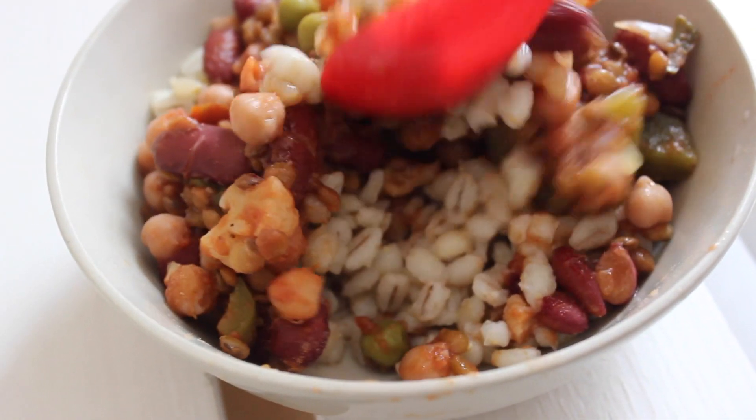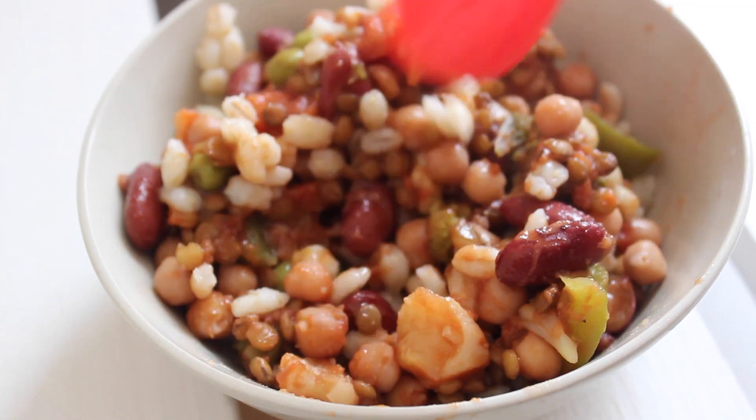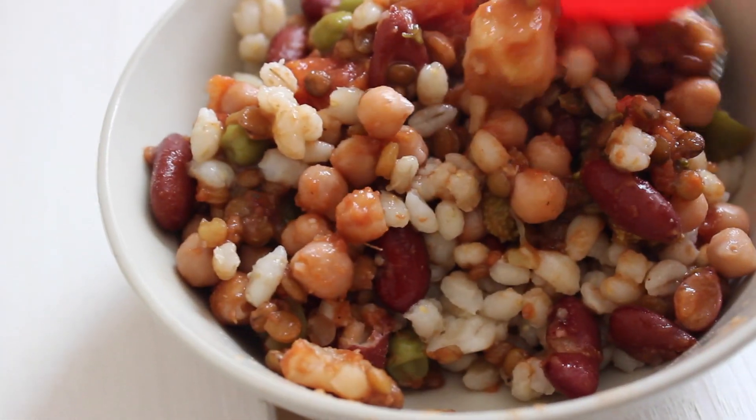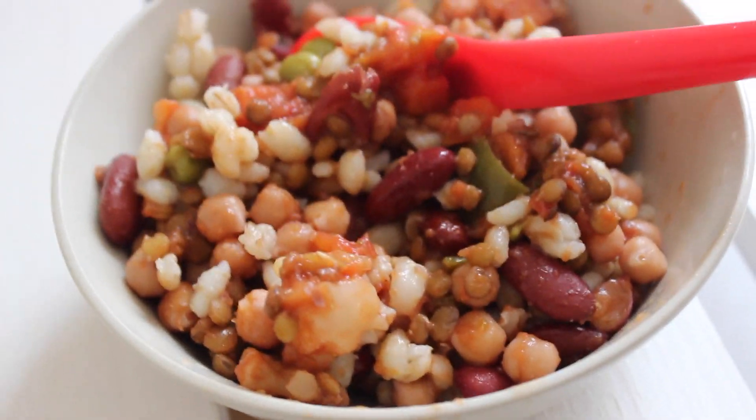For breakfast, I decided to have some chili with some pearl barley that I had already made prior, and if you want to know how I made this, you can check out my meal prep video, which I will link in the description box.